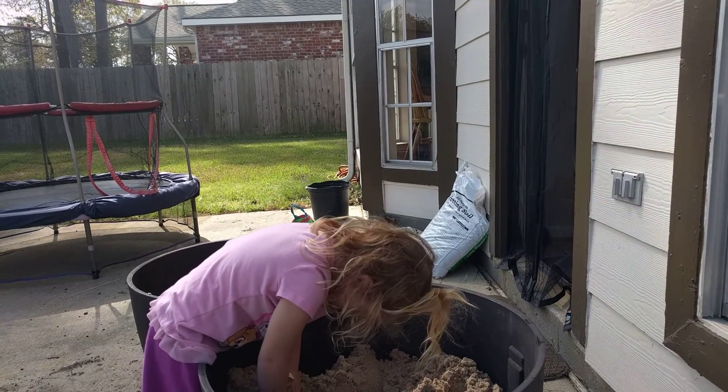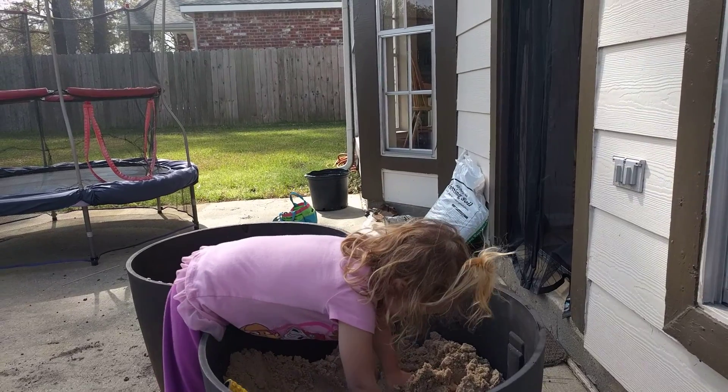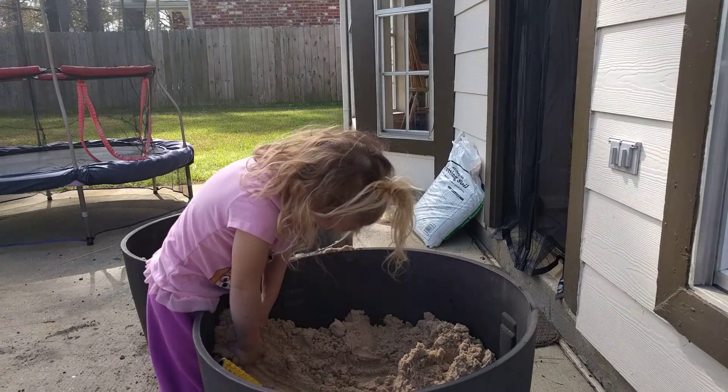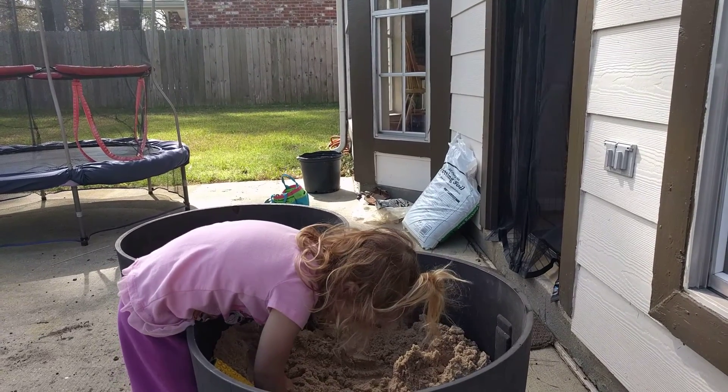We added some sand to our soil. It's from bees. And we're going to end up mixing it in with the soil — mixing it in. That helps with drainage to have some sand in there.